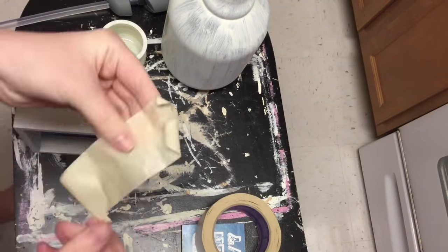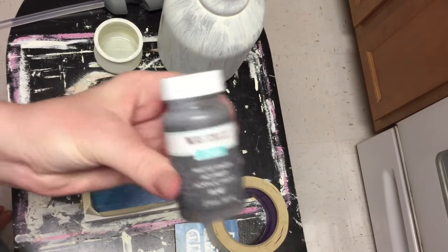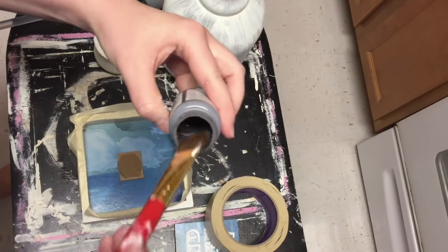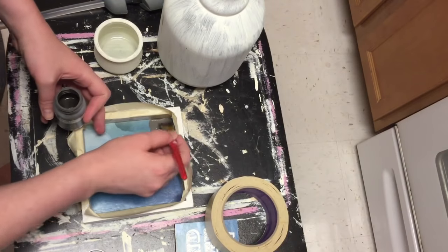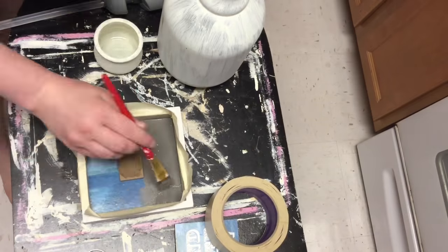I'm using some Waverly chalk paint from Walmart in the color plaid and just covering the entire bottom, and also covering the middle piece that I took out of there. I only needed one coat of paint for this.